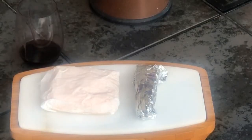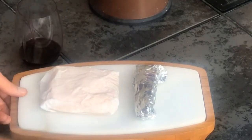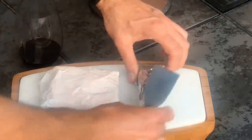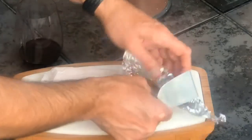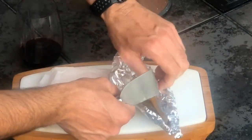We smoked a few cheeses. What we're looking at here on the left is a mild cheddar, and on the right is a gouda. Both of them were smoked just three days ago. We've pulled them out after they've rested, and we're gonna open them up and see how it all came out.